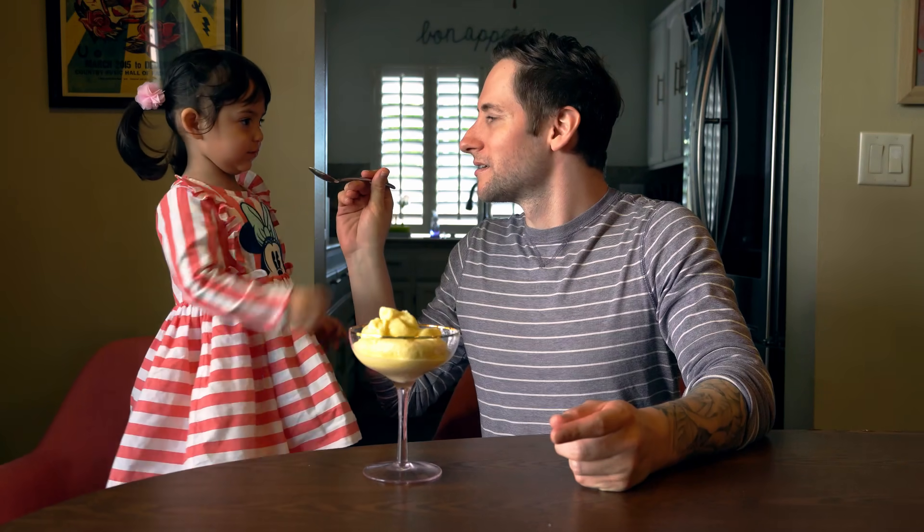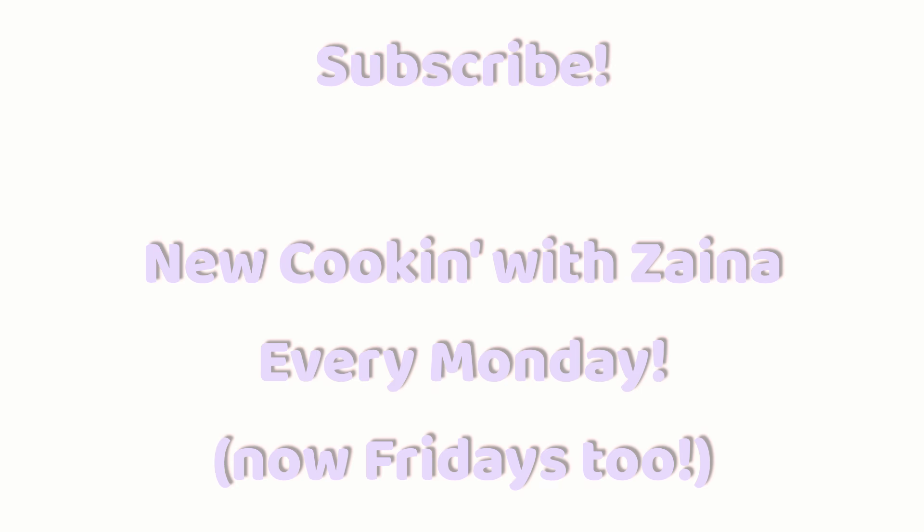I don't want that spoon. You don't want the spoon? No. You don't like the spoon we're using now? You've become quite the diva. Subscribe and comment. Alright, see ya later. Bye, baby.